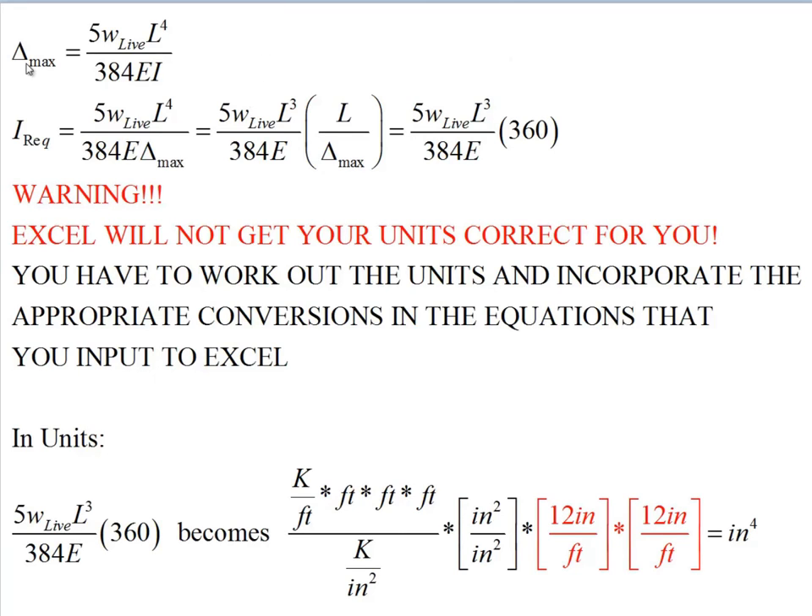We want to think like designers, so we set a limit on δ_max. The live load is set by code, the span is determined by the building layout, and the material carries a certain material stiffness. As designers, the thing we control is the cross-sectional property called the moment of inertia, I. We can rewrite the equation to solve for I_required = 5 × W_live × L⁴ / (384 × E × δ_max). Delta max is almost always prescribed as a certain fraction of the length, such as L/360.